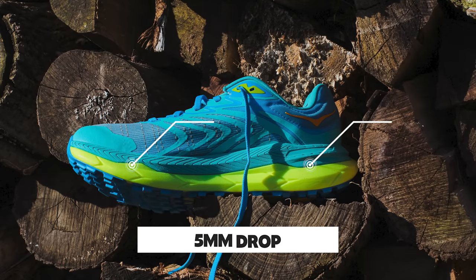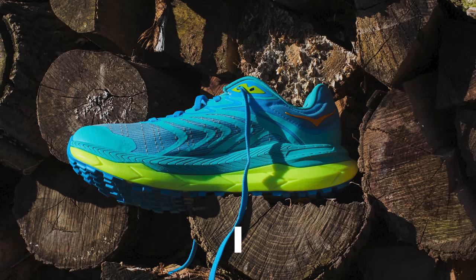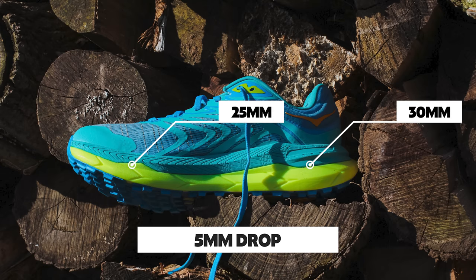The stack height is 32mm in the heel and 27mm in the forefoot for men, giving a 5mm drop. For women it's 30mm and 25mm. Hoka has been somewhat inconsistent about whether these measurements include the insole and outsole, but they appear to be switching over to full-stack measurements.